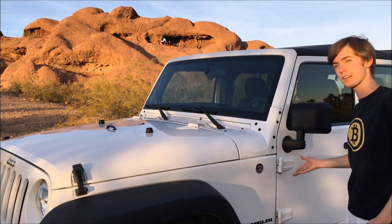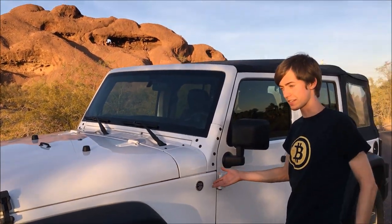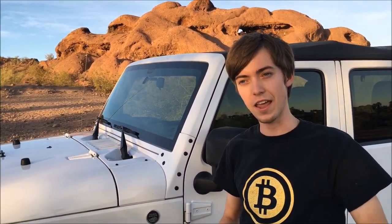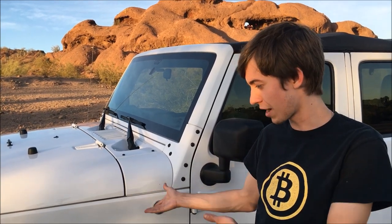Today we're going to be using a 2012 Jeep Wrangler. This has a 6-speed transmission. It's a 4-door vehicle that you might find commonly in an off-road application. Hopefully you'll be able to extrapolate knowledge from this vehicle to any manual transmission vehicle available. So let's get behind the wheel and do some driving.